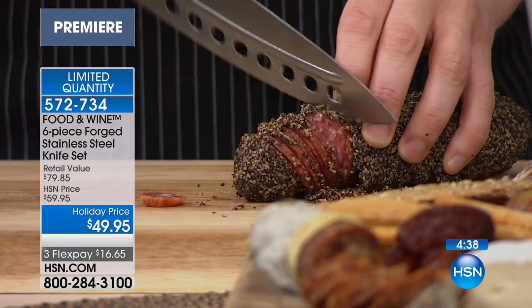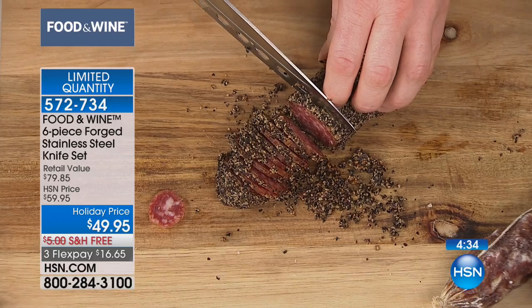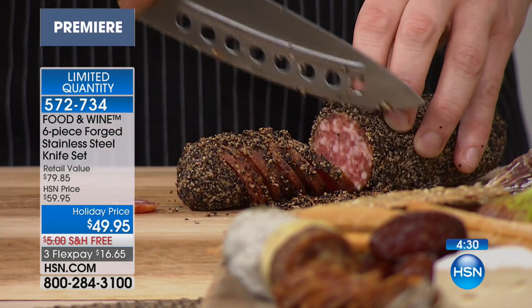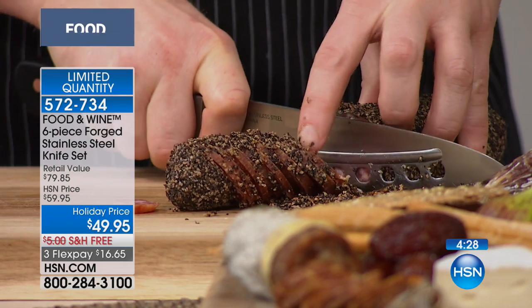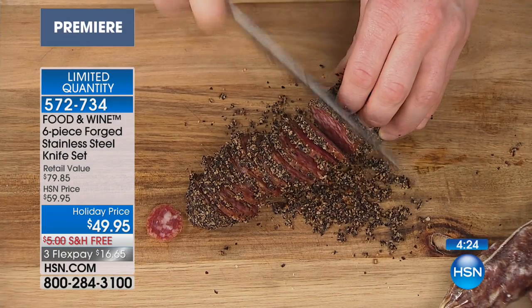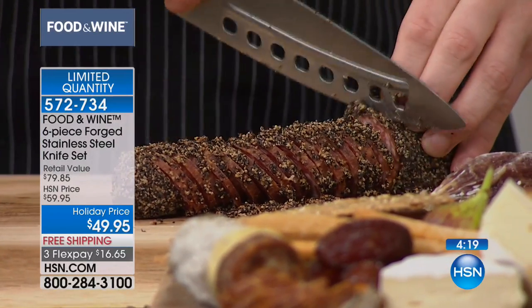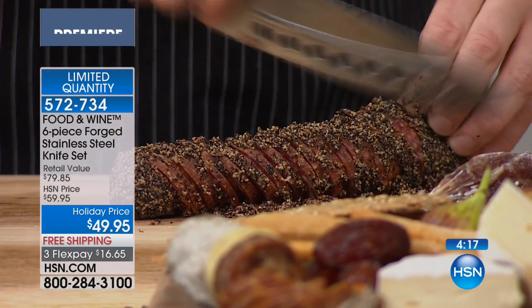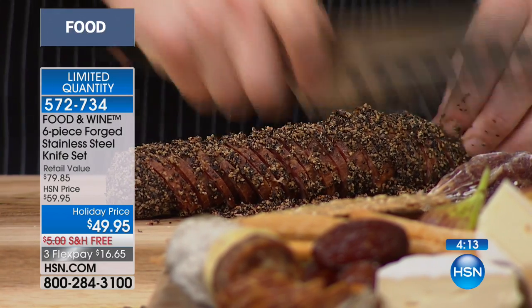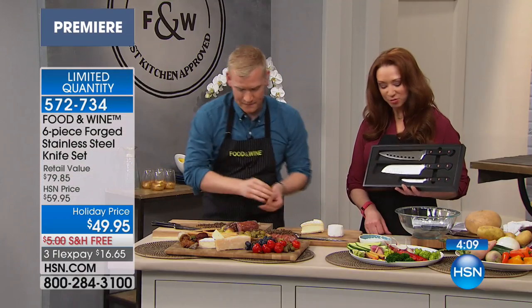I can't even explain to you how fast this is. A lot of times people slice and then push the food off with their finger — that's exhausting, and then you get so much more tired. Instead, we have that little ridge that pushes the food off. How long did it just take me to cut this whole salami? Look at that — you didn't struggle, nothing is sticking at all. It's just brilliant.